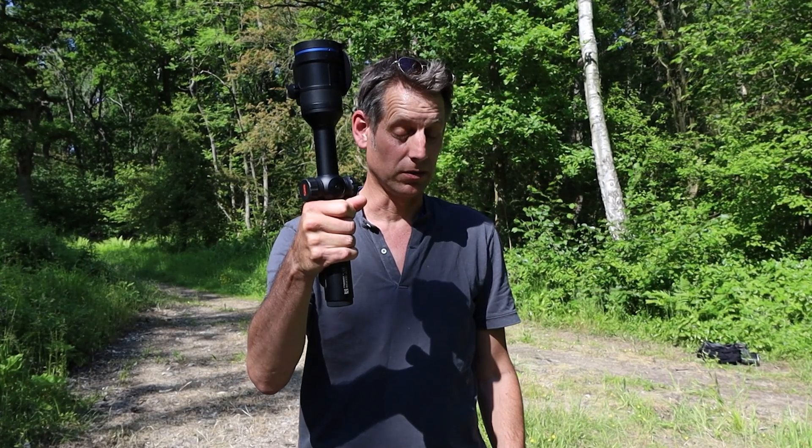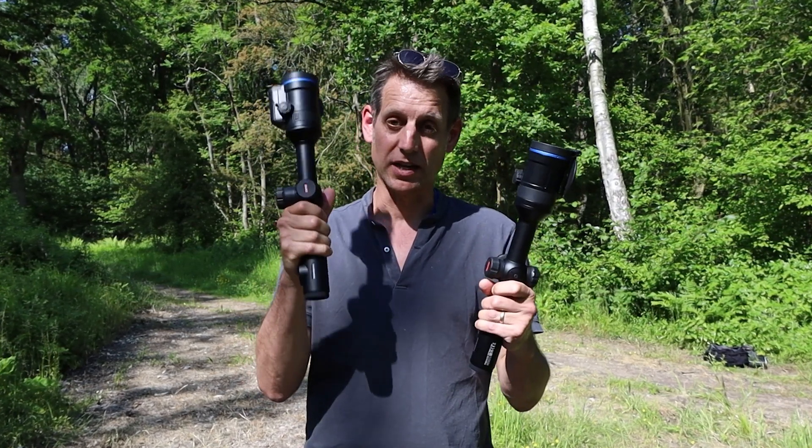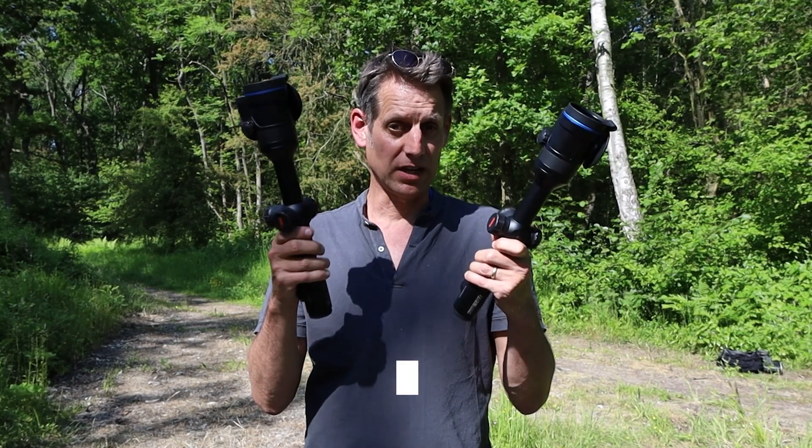This is the Pulsar Thermion Duo, and so is this. You've got a choice between the DXP50 and the DXP55, but there's a big difference between the two — and that's the Daytime Digital Channel. I'm David Thomas-Jacks, and we're going to put these two head-to-head so you can see the difference in the Thermion Duo dual.